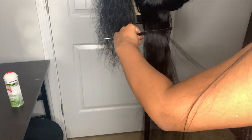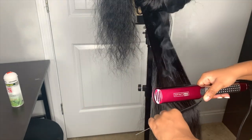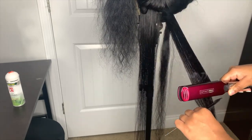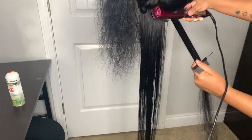To flat iron my hair, I'm gonna be using my Infinity Pro flat irons by Conair. I got these from Walmart and they were around $30 — not too expensive for a flat iron and they work pretty good. I'm using it on the hottest setting, which is 455 degrees.